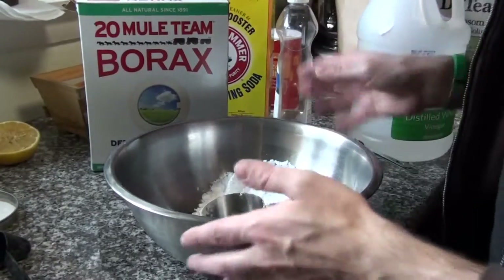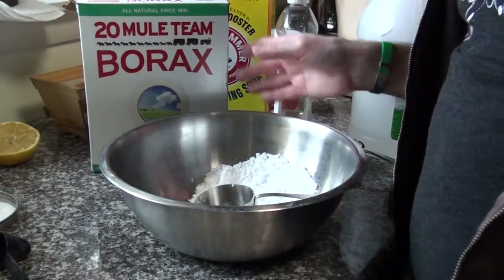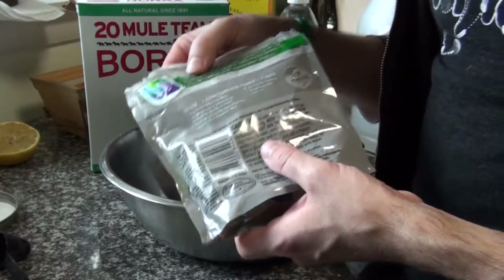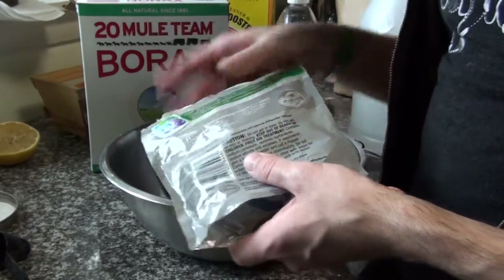Hi, it's Justin again. This time I wanted to show you guys how I make my homemade dishwashing detergent — oh, there was Layla, you can hear her in the background.